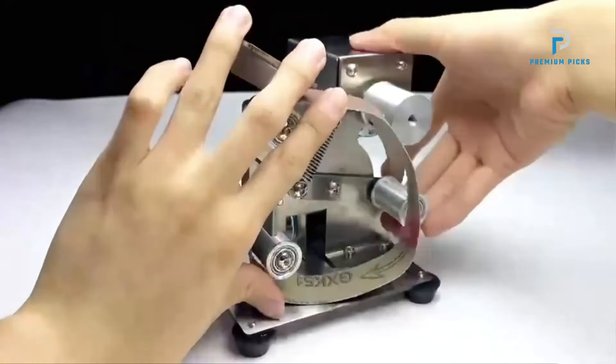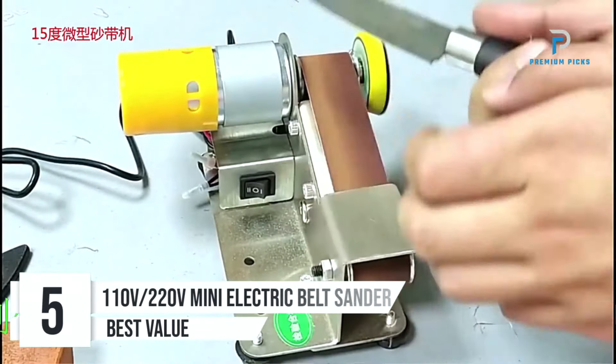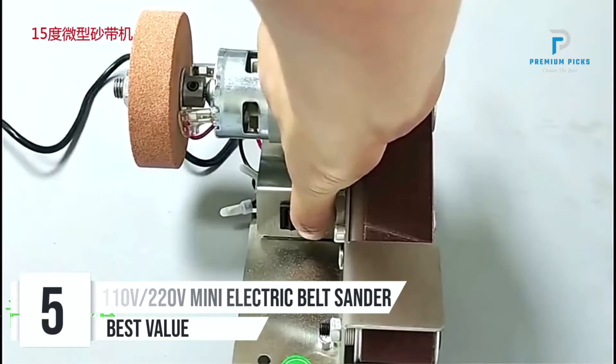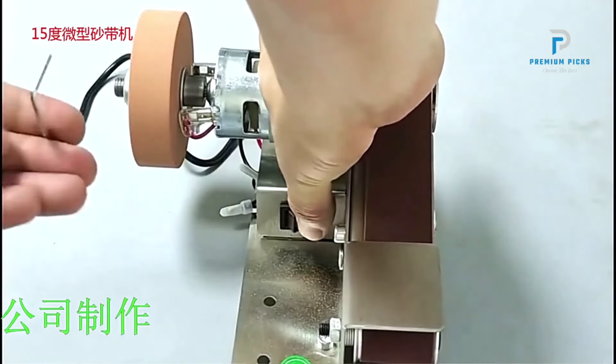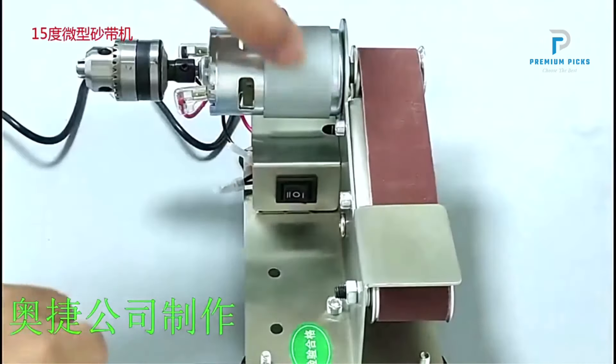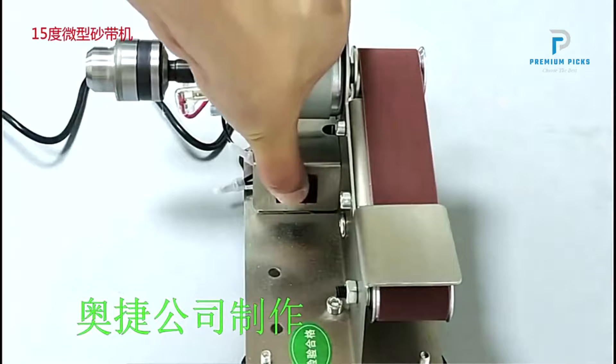Let's get started. Number 5: the 110V/220V Mini Electric Belt Sander. Discover the versatility of this powerful tool, which is perfect for sharpening blades, polishing surfaces, and more. With adjustable features and durable construction, it's a must-have for any DIY enthusiast.